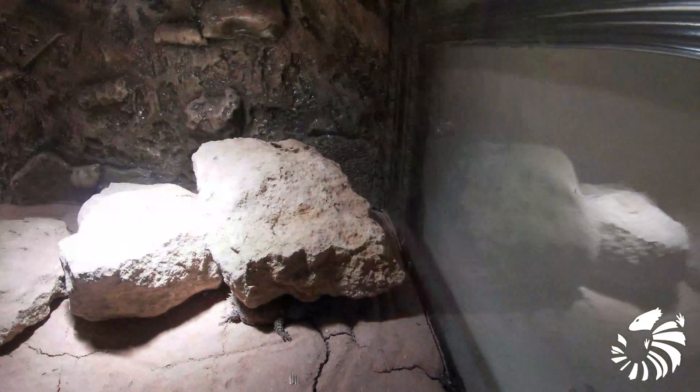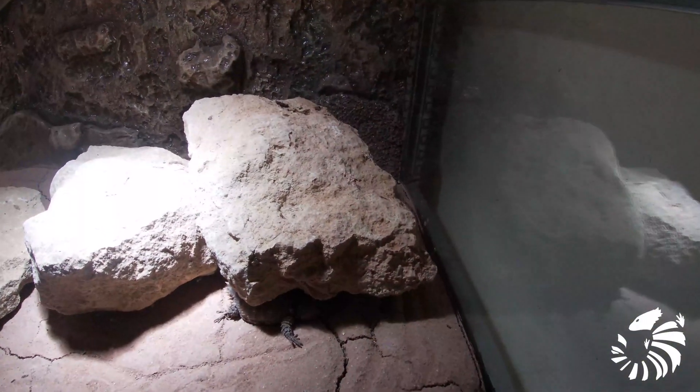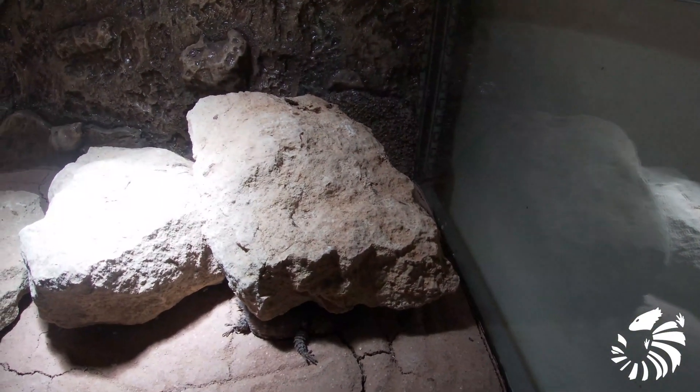When the catafractus are young, it is very hard to tell their gender, so I usually check their sex when they are at least a year old.